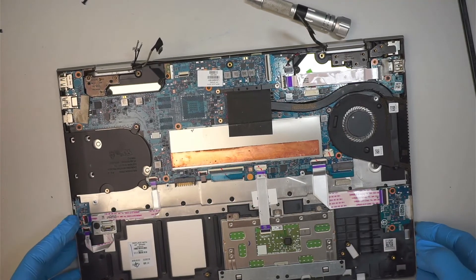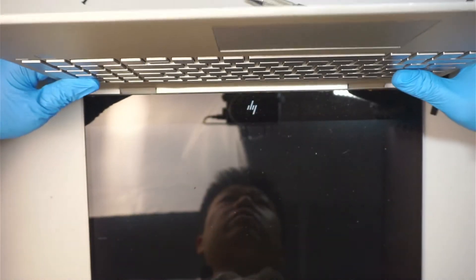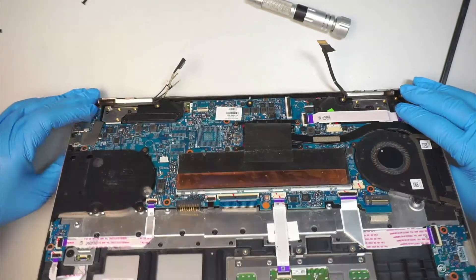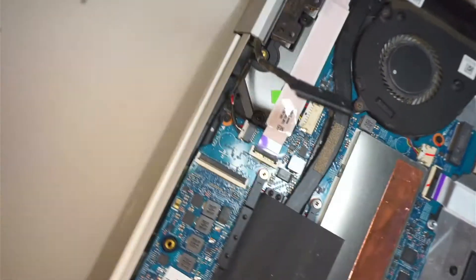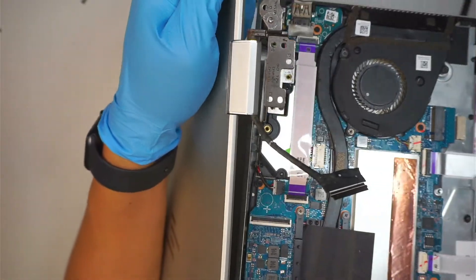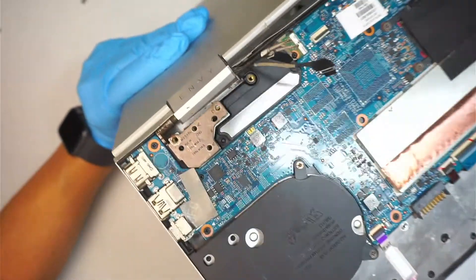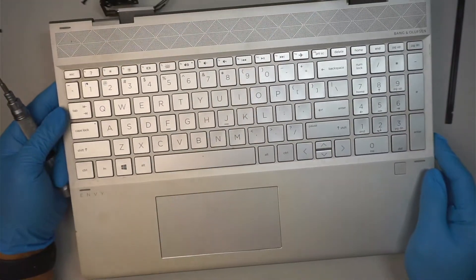Now the next step is to push the hinge off to the back — push it all the way to the back at a 90-degree angle and you should be able to slide the keyboard out just like so. There goes your full assembly of the LCD screen, and here is the keyboard with the full motherboard set.